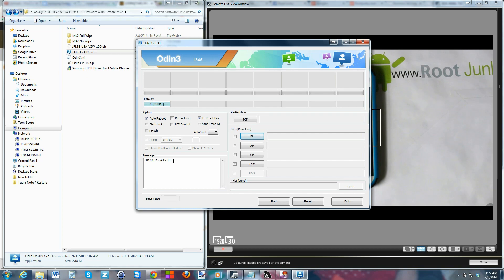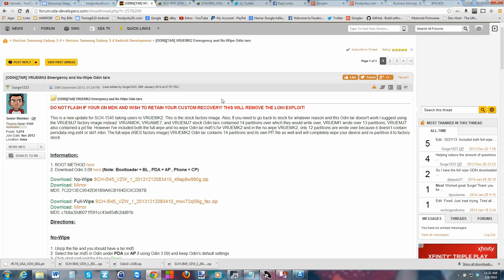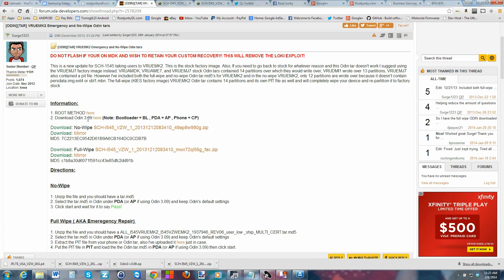The first thing you want to notice in Odin is that you should have something that says 'COM' and it should say 'Added' — that means Odin can see your device in download mode. That is super critical. Next I'm going to show you what it says on XDA for instructions on Odin 3, and I'll give you a link to that thread as well.